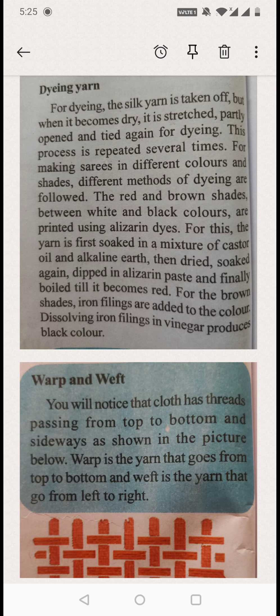For the brown shades, iron filings are added to the color. They put iron filings in and boil the yarn to get the brown shade.